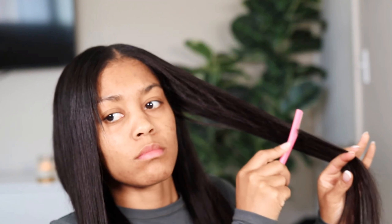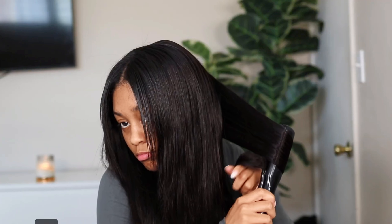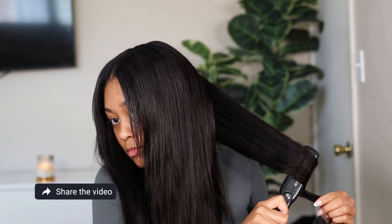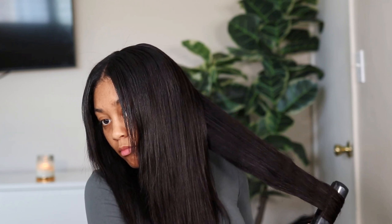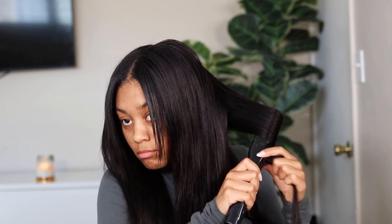Once I finished straightening, I went ahead and layered the front of my hair using a straight razor. I cannot stand when hair is just bone straight — it doesn't blend properly, especially since the front of your hair is typically shorter than the back. So I did a little bit of face framing, and then I curled my hair with some cute little curls. It took no time at all. Let me know if you guys want a tutorial on how to curl your hair with a straightener.